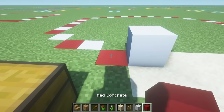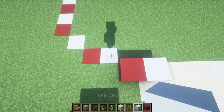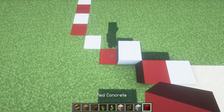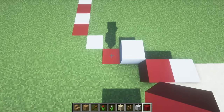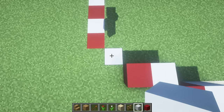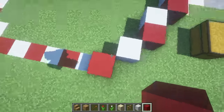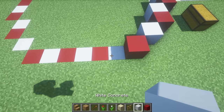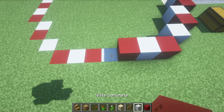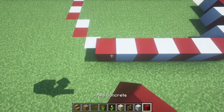Beginning with the previously dedicated first block, we are going to place a white concrete on top of this position. To the left of this, place a red concrete. Behind and to the left, place a white concrete and then a red concrete. To the left, behind and to the left of this, place a white concrete followed by a red. Behind this, place white concrete, white concrete, white concrete, and then a red concrete.